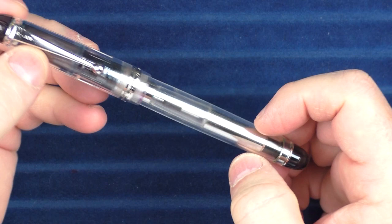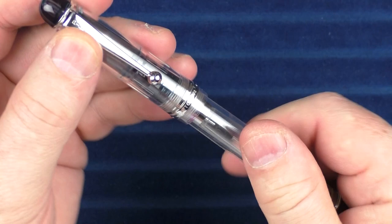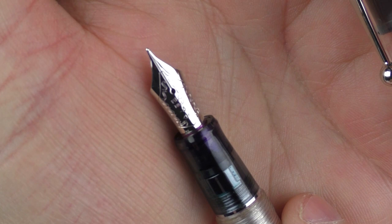So in regard to what did make my list, let's start with one of those Pilots — and that would be the Pilot Custom 74. This pen retails for around $160 and is available in a wide variety of colors, this one here being the clear demonstrator. It has a 14 karat gold nib. This is Pilot's number five nib. Just as an aside, you can see right next to the 14K there is a number — it says 585.